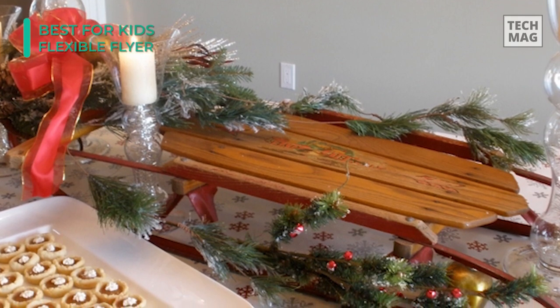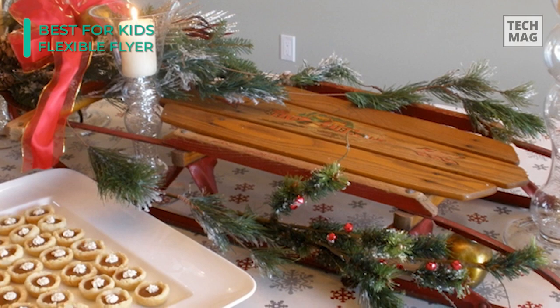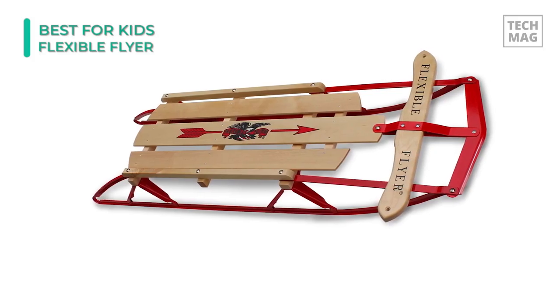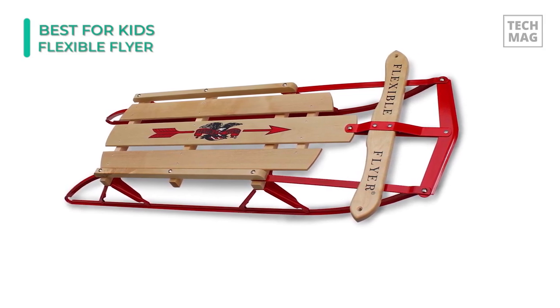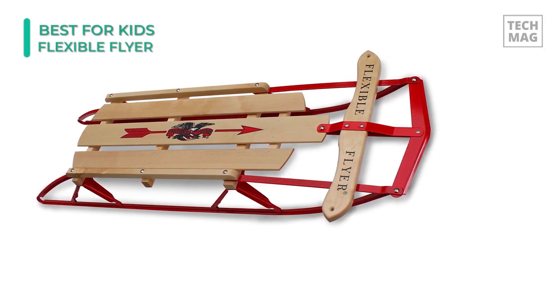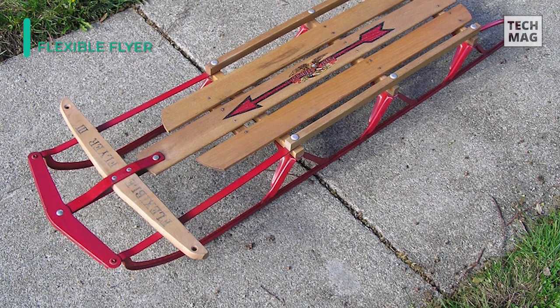So what should you look for in a snow sled? While snow sleds can be great fun, they can also be used for serious winter experiences. Some sleds have very professional features that can help you slip, flip, slide, and twist. If you're not thinking about any special tricks, picking out a snow sled is as simple as picking out a new pair of shoes — you just have to look for the right material, weight, shape, and form.